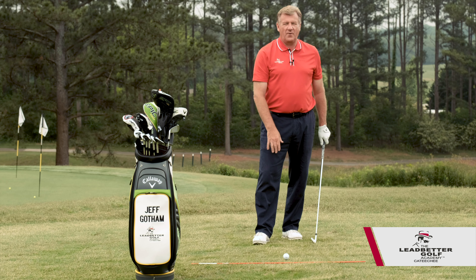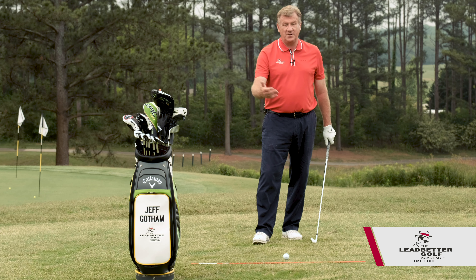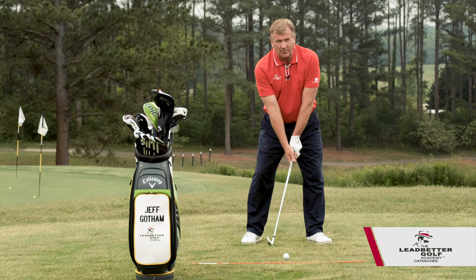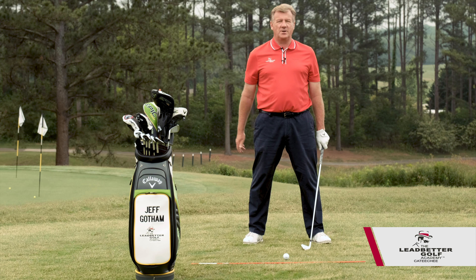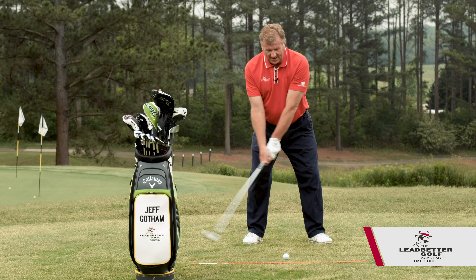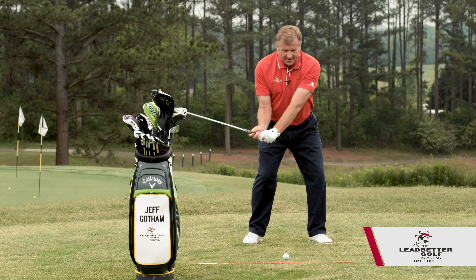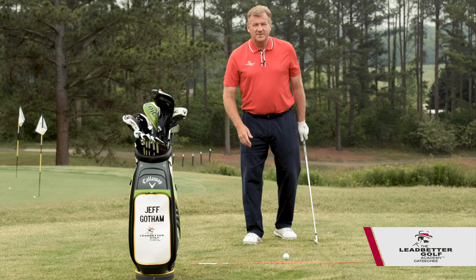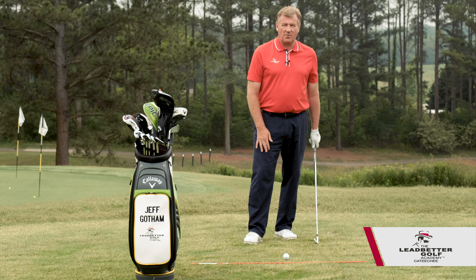You might be familiar with the phrase where somebody says, 'Hey friend, you're coming over the top.' Well, if that's a true statement, basically what that means is the downswing is started in the incorrect place. If you come over the top, that means that you have started from the top instead of starting your downswing from the ground.